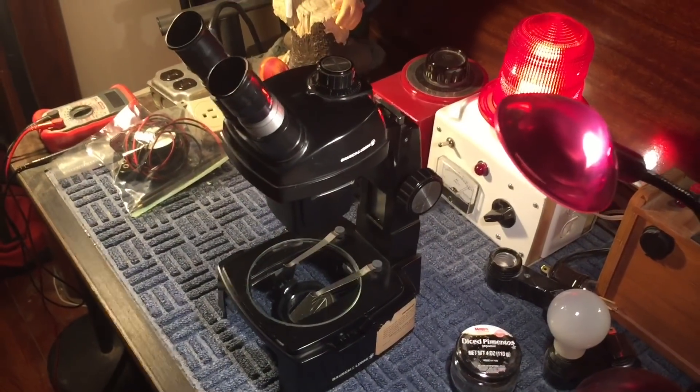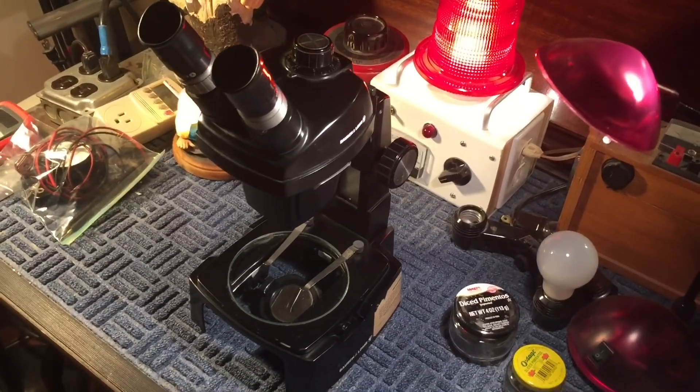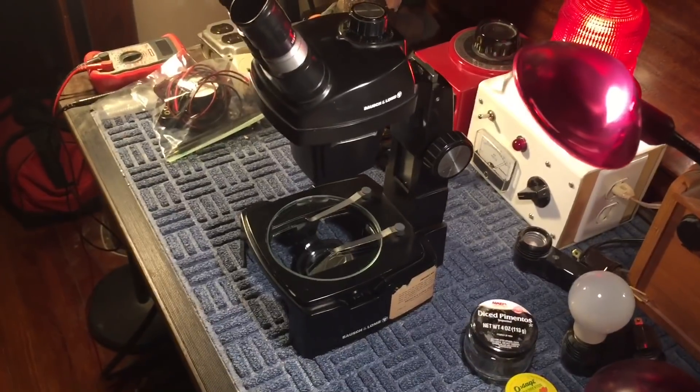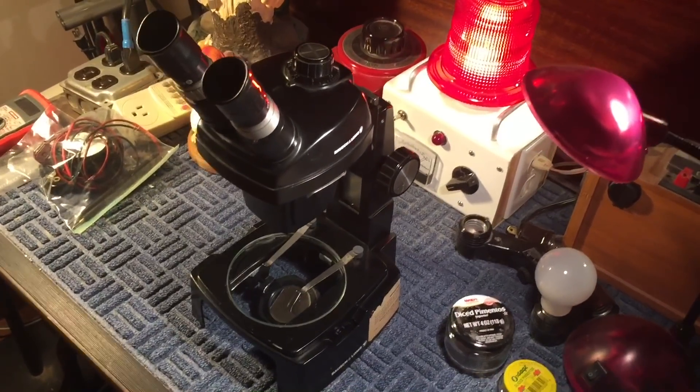A few videos ago, I touched on something about microscopes. A couple people emailed me asking some questions about microscopes. I thought I would go over it real quick, just in case you want to pick one up. I don't want you making a mistake that a lot of people do by buying the one that's not right for you.